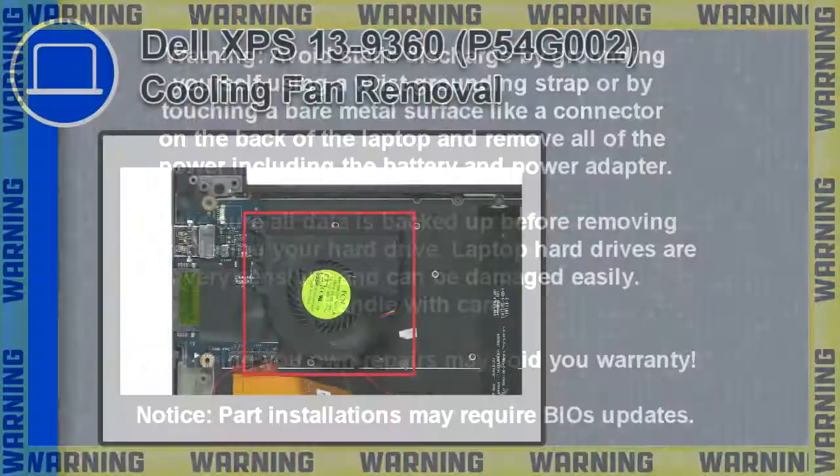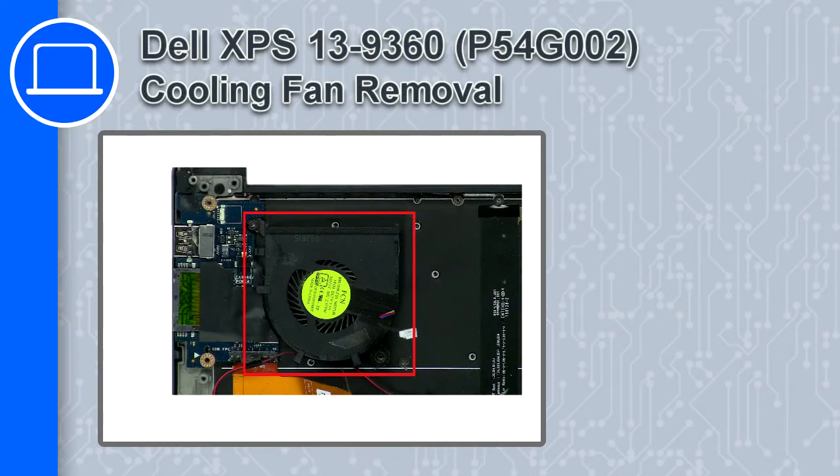Hey, how's it going? This is Ricardo, and in this video I'll show you how to remove the cooling fan from a Dell XPS 13 version 9360.